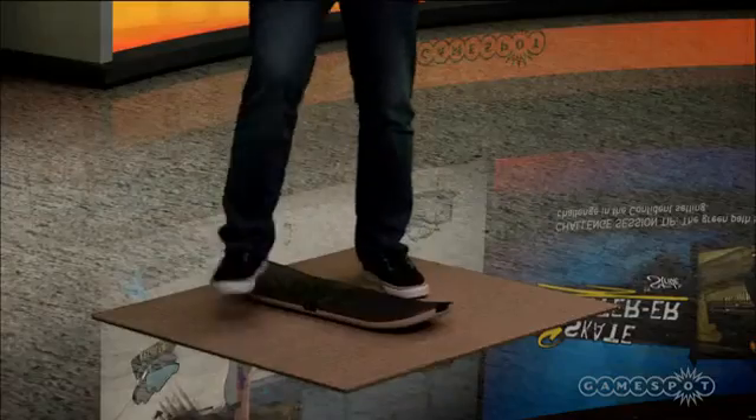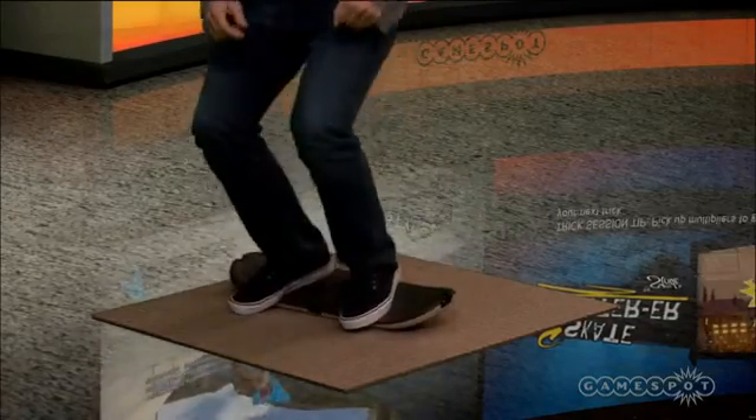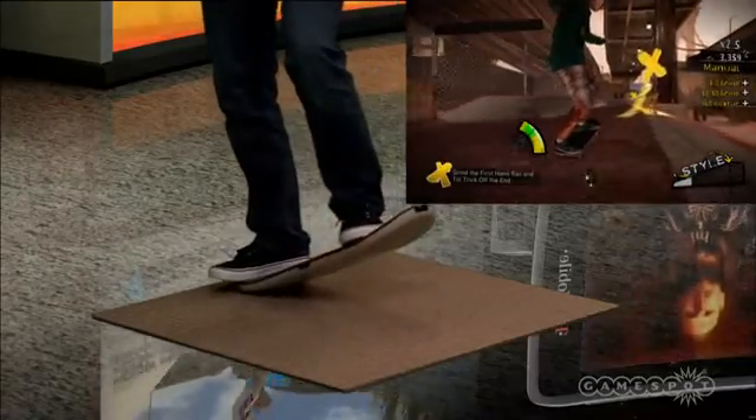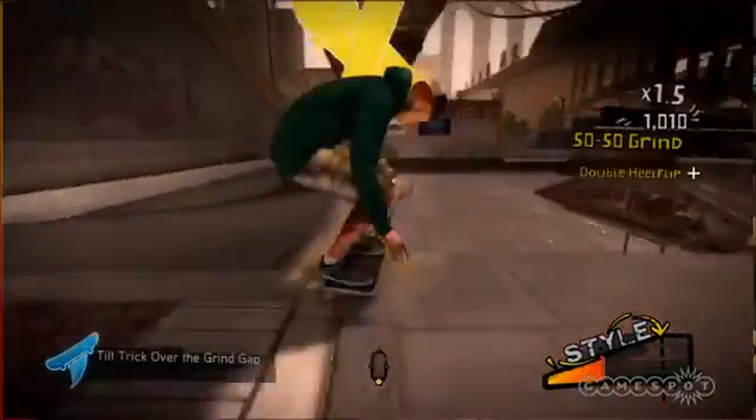So let's talk about this controller. It's impossible to separate the game from the board — you can't play Ride without it, and you can't play anything else with it for the time being. It's pretty sturdy, so the board seems more than capable of handling whatever punishment you throw at it. But while it's solid, there are big issues with the way your movements register in the game. Manuals feel pretty good and usually register pretty well. Everything else can be a big problem.